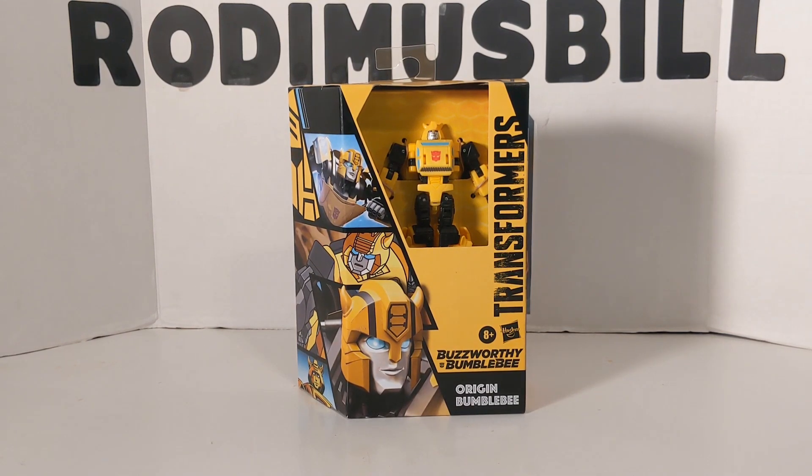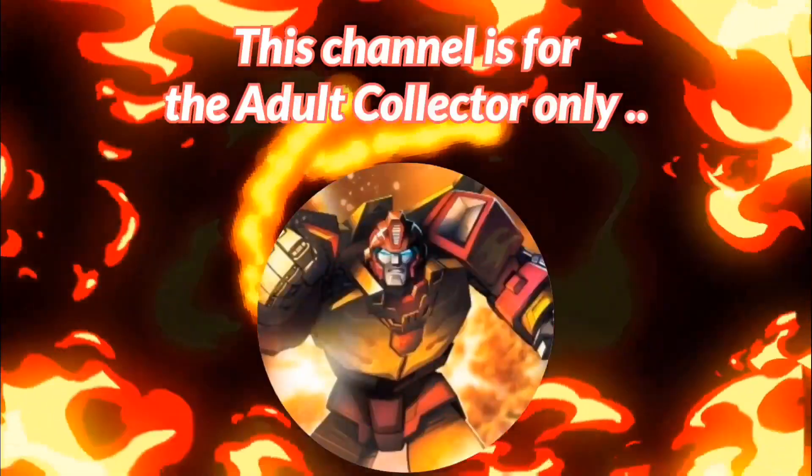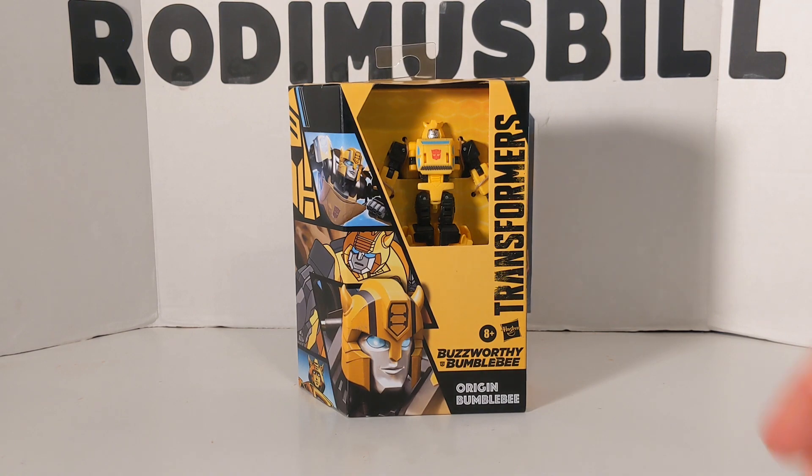The following review is going to be on Transformers Buzzworthy Bumblebee Origin Bumblebee. Rodimus Bill here, and today we are going to do our second Buzzworthy Bumblebee review. This time it is Origin Bumblebee, or Bumblebee in his Cybertronian mode.